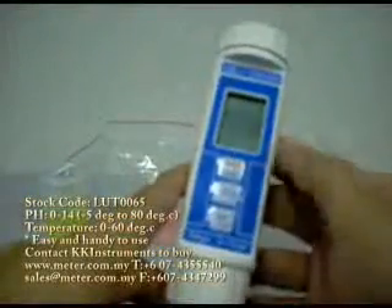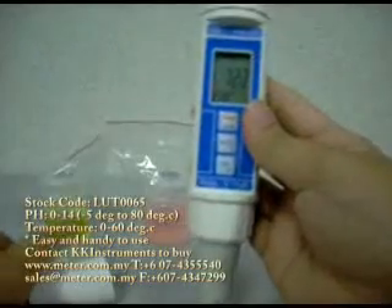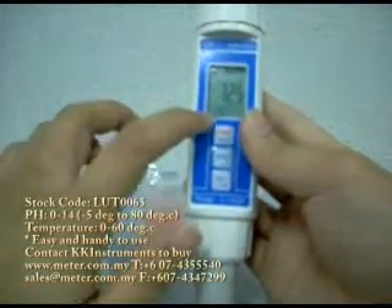First, we turn it on. This unit is very easy to use. You just have to turn it on, open the cap, and put in your solution. Then it will give you a reading of the pH, as well as the temperature of the solution.